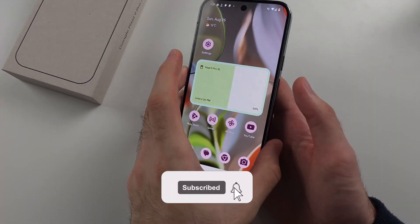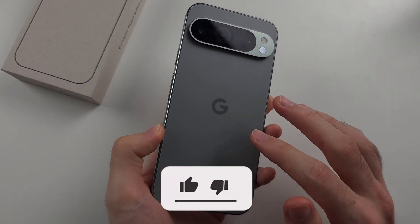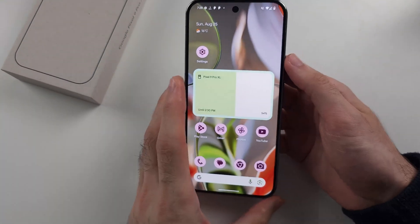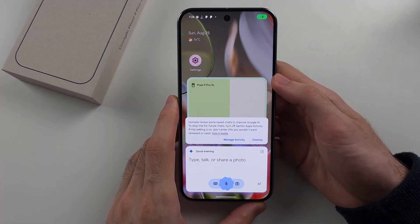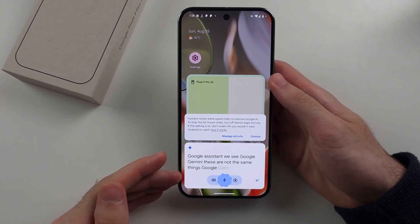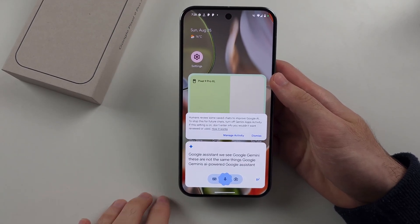To use Google Assistant on the Google Pixel 9 Pro, we typically long press the power button, but instead of Google Assistant, we see Google Gemini. These are not the same things. Google Gemini is AI powered, while Google Assistant just uses scripts.